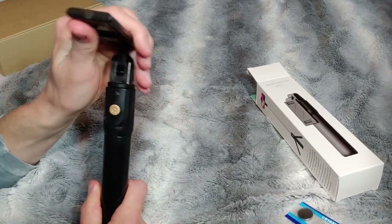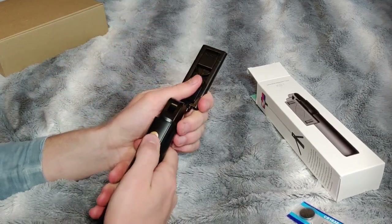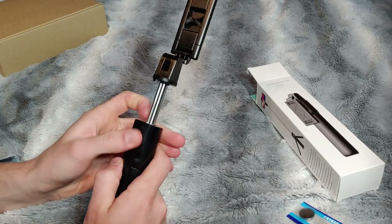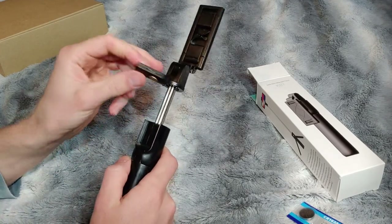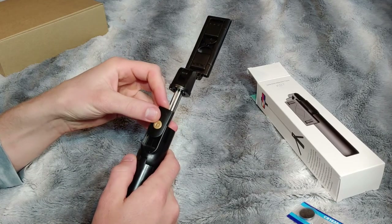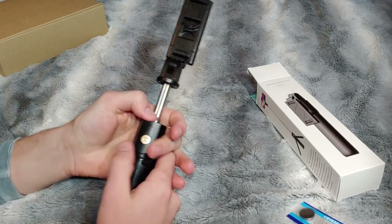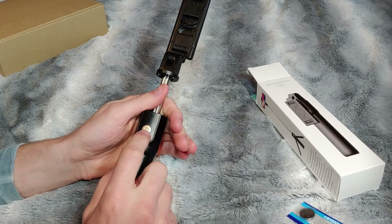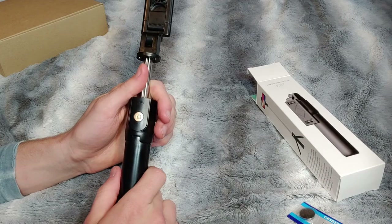This opens up here on the top just like so. Your button is right here and this little button can actually slide out so you can change out the battery on this. The button works well. It has a little blue flashing light that will turn on once you engage this button.